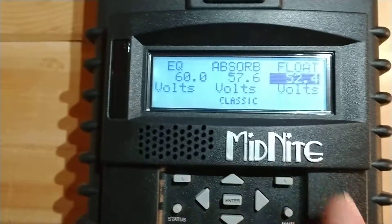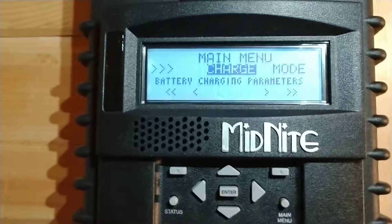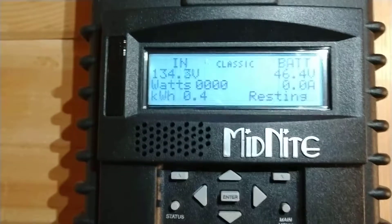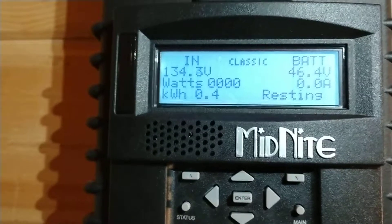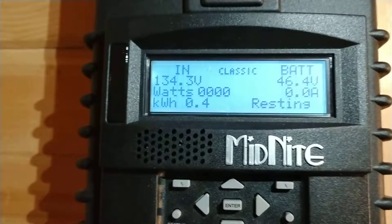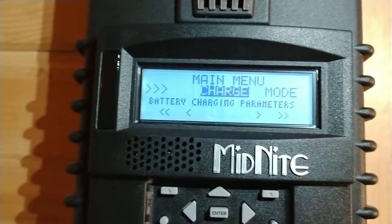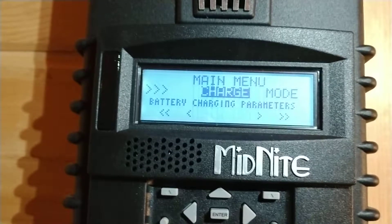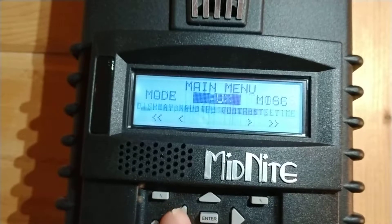The main menu that you typically are going to find yourself on is the status menu, which is your typical screen that you want to be on. It shows you the incoming current from the array and the battery voltage. If you just keep pressing the main menu button, you'll go back to this main menu screen and you can scroll through the different settings that need to be changed.